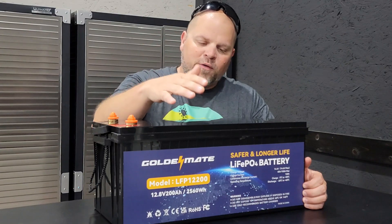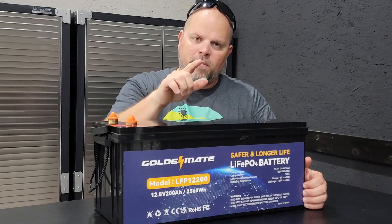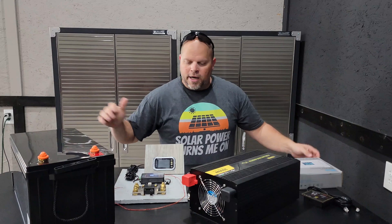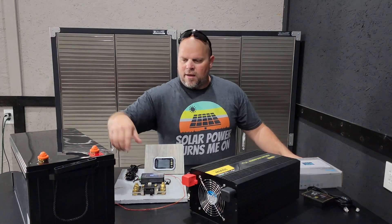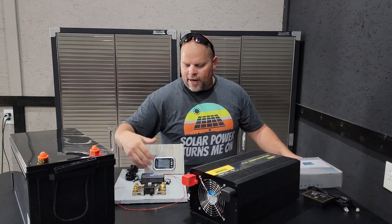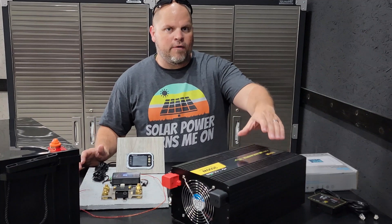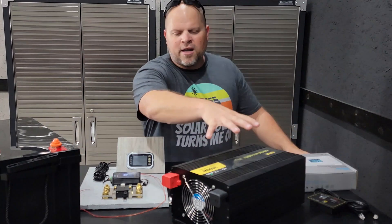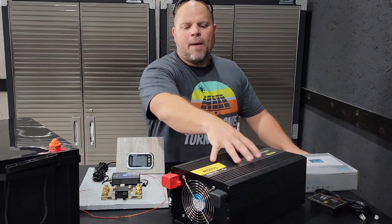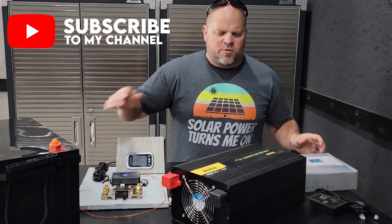He doesn't know I'm sending viewers over to him, but be sure to check him out and if you find it valuable, subscribe to his channel. What I've got going on here is a shunt, and that's how I'm going to monitor what's going on between the inverter and the battery. It's going to give me the readouts, along with a 3,500 watt pure sine wave inverter. I'll get more into that in another video — I'm actually going to do a review on this inverter, probably in my next video. So if you want to see that, consider subscribing to the channel.